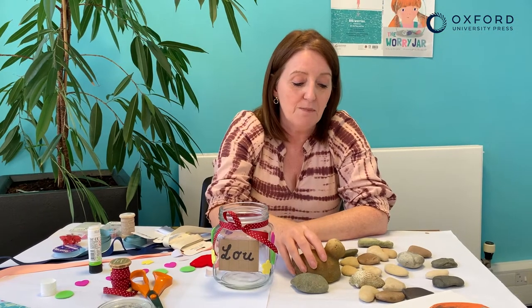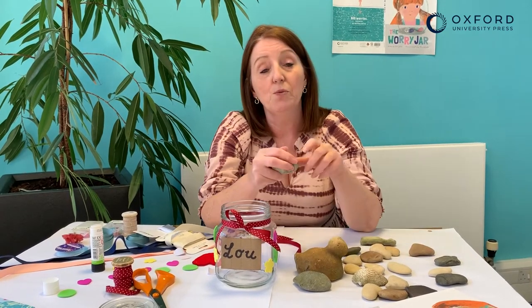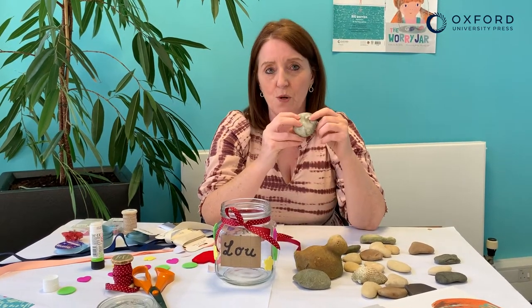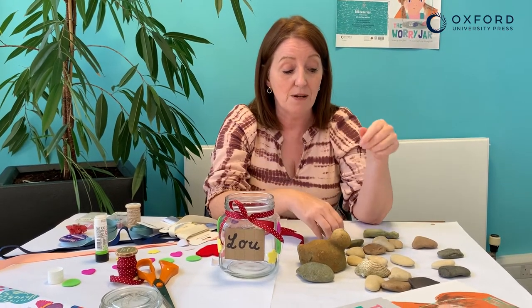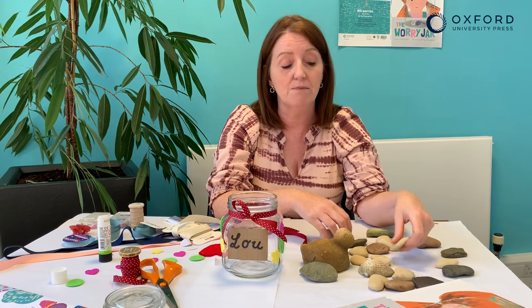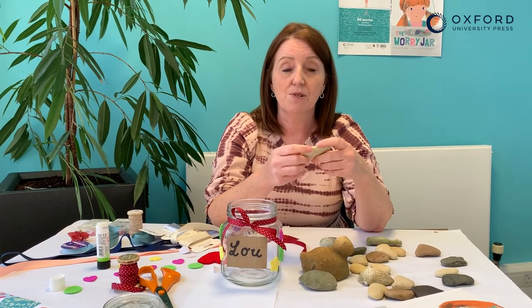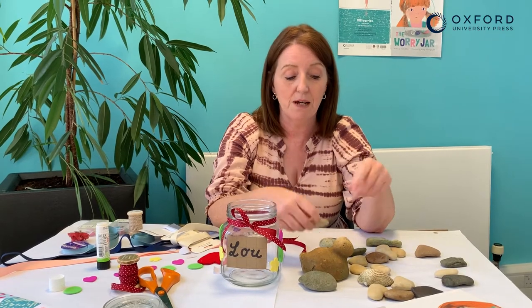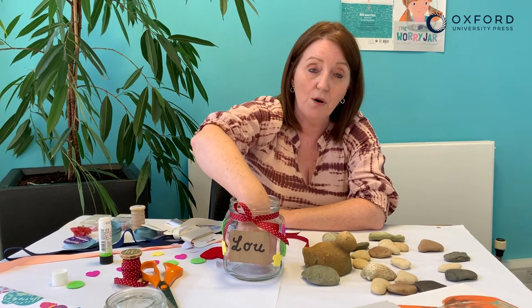In the story, Frida picks up pebbles everywhere she goes. She picks up a pebble on the way to school because she's not really sure what to wear — should she wear her sun hat or should she wear her wellies? And she picks up another pebble in the playground later because she's not really sure who to play with. And when Granny comes to stay and helps Frida make her worry jar, they put all of Frida's pebbles into the jar one by one.